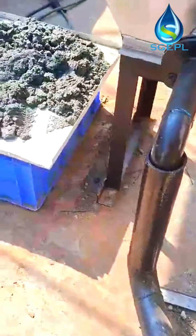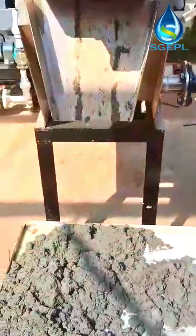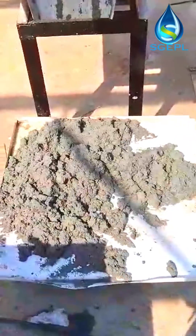HydroTreat Screw Press Dewatering Machine is widely used in sewage treatment projects of municipal, aquaculture, food, starch, oil, pharmaceutical, chemical, paper, leather, and other industries.